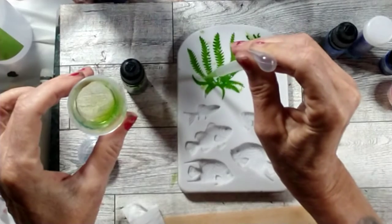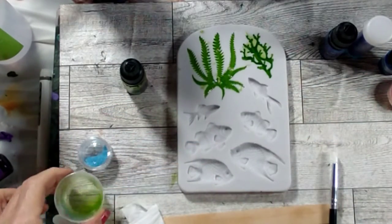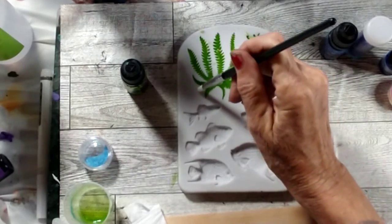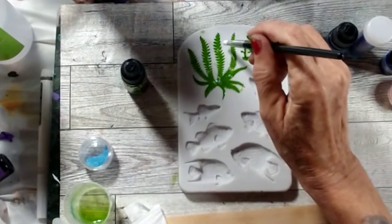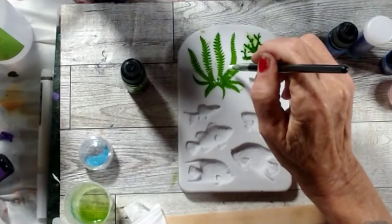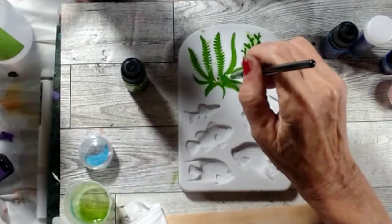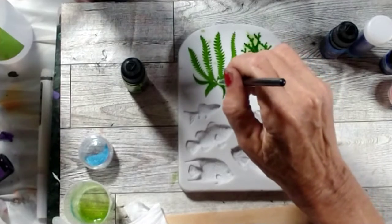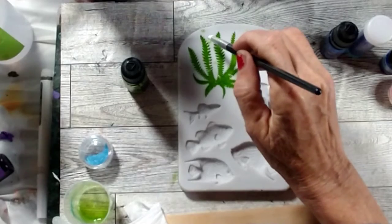We're almost done with this one. Let me push this back into the resin. There are some bubbles — let me pop them. We're going to let this set for a minute anyway; those bubbles usually pop on their own. If they don't, I'll come back and pop them manually. This is a pretty strange-shaped mold.